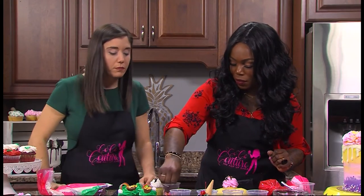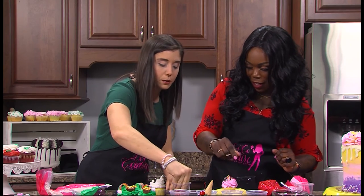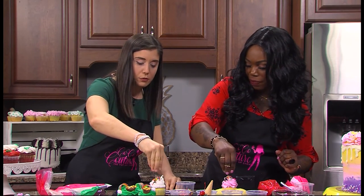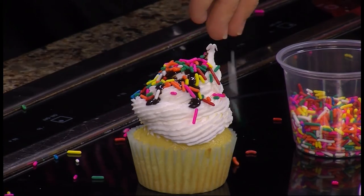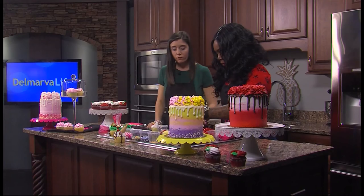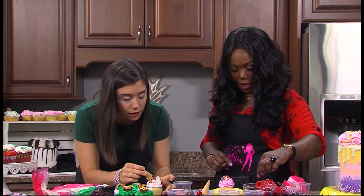We're going to put some sprinkles on it — those will cover it right up. I think I'm going to go extra. Go extra, go hard or go home. Nobody can see that drip now — you can't even see it. Now it's time for your cone. You can place your cone wherever you want. Put it on the side, like a little hat. Perfect.